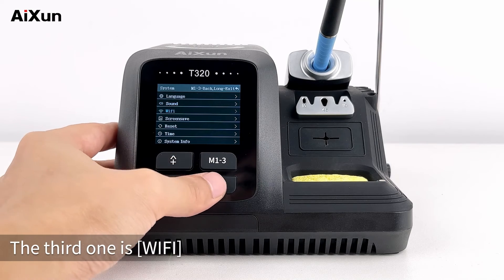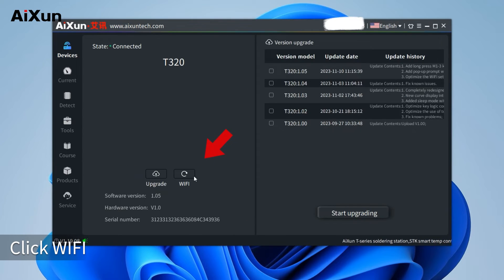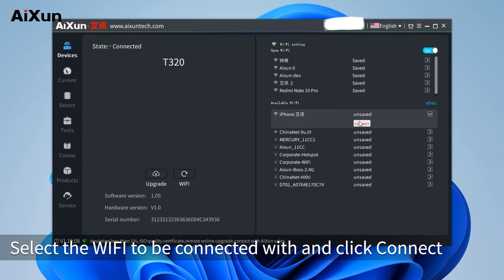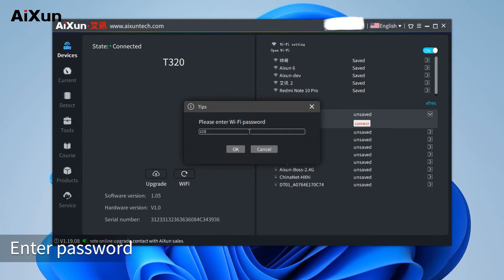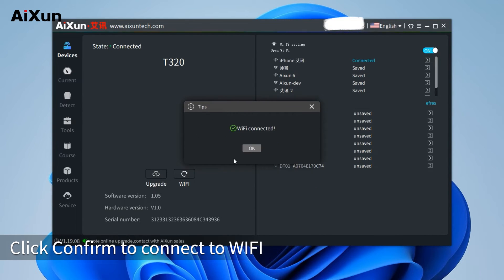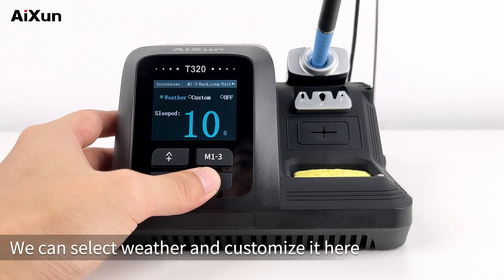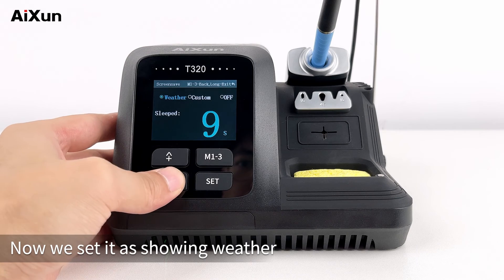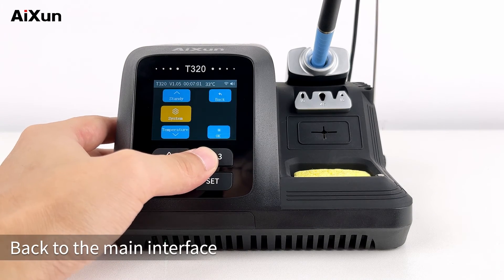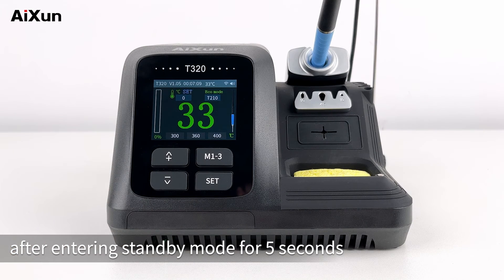The third option is Wi-Fi. Open AI-Synth software, click Wi-Fi, select the Wi-Fi to be connected, click Connect, enter the password, and click Confirm to connect. The fourth is screen saver — we can select weather and customize it. Now we set it to show weather after entering standby mode for 5 seconds. Back to the main interface, it enters the weather interface after entering standby mode for 5 seconds.